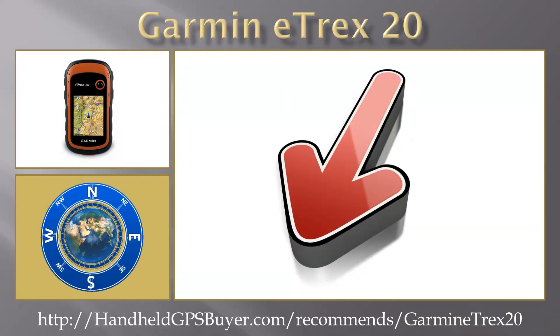To learn more about the Garmin eTREX 20 and other Garmin GPS units, click on the link below this video now.